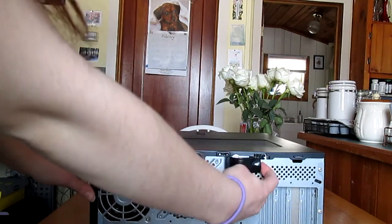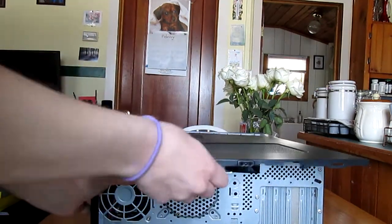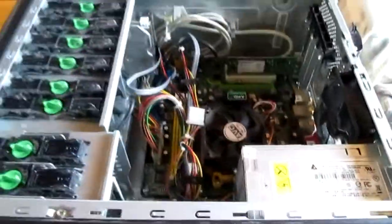To do that, we're going to pull the release right here up and then pull it off like that. Here's what the inside of the tower looks like, and down here is the motherboard battery.